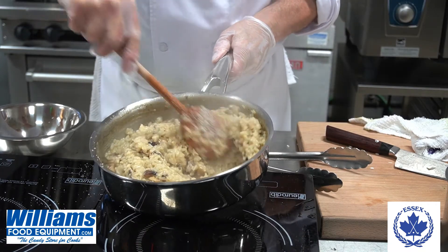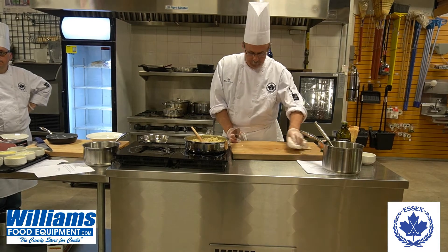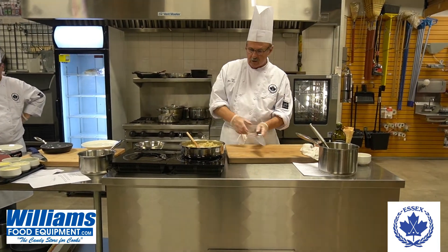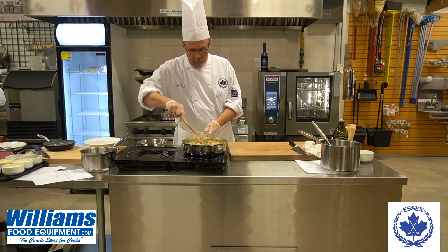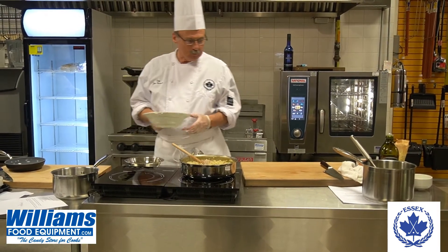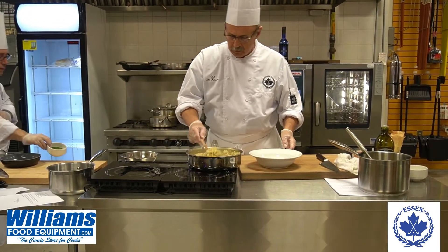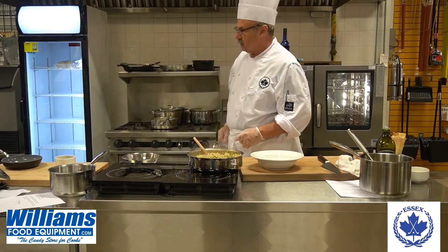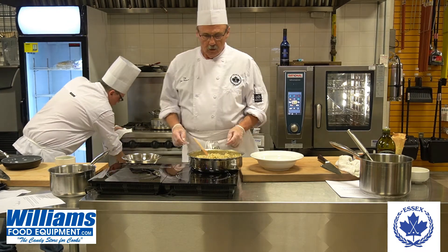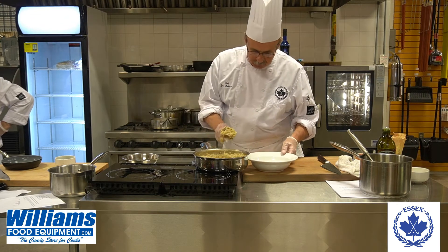The risotto is ready for lunch. If you have some sautéed shrimp, you can just put them on top of the risotto. I'll show you how to plate this. We're also going to do another vegetarian dish today — that's lemon-stuffed tomatoes — and we want to show you that it goes very nicely together.